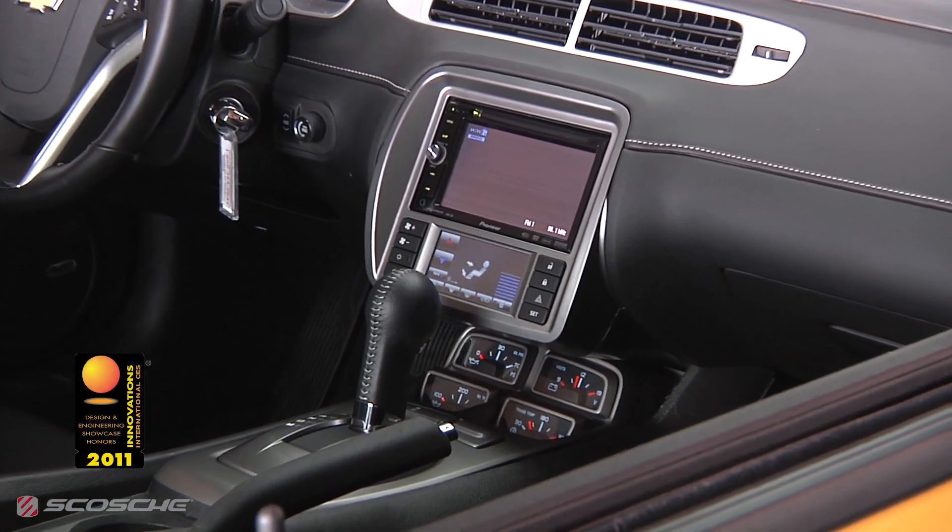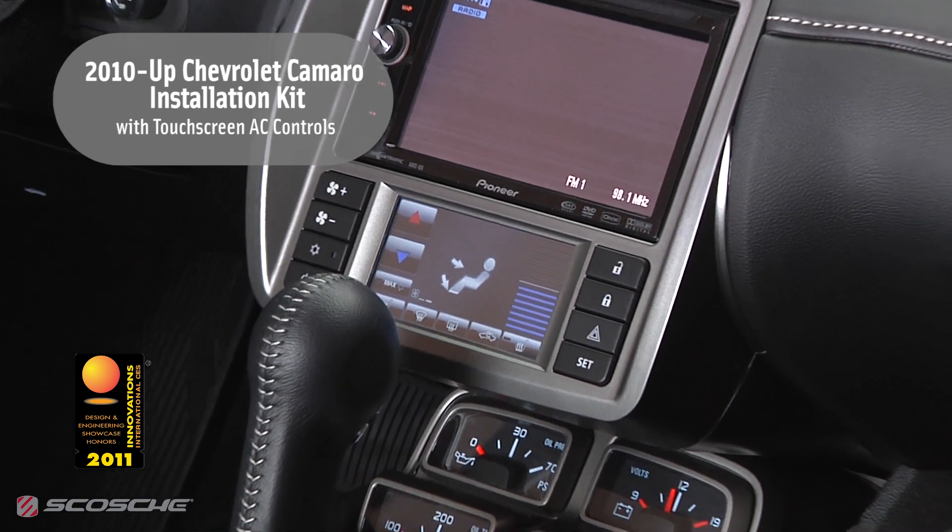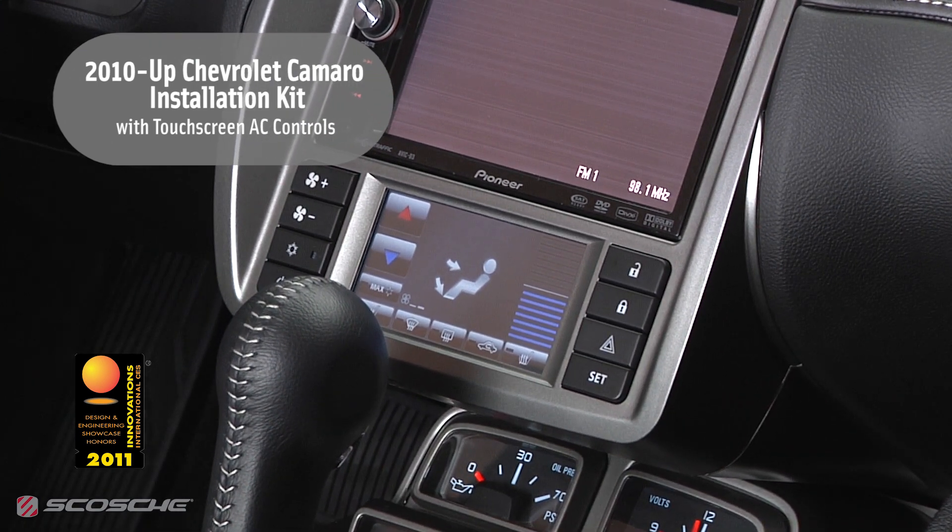Introducing the award-winning Scosche installation kit for 2010 and newer Chevrolet Camaros. This dash kit allows you to replace your vehicle's factory stereo while retaining a flawless factory fit and finish.